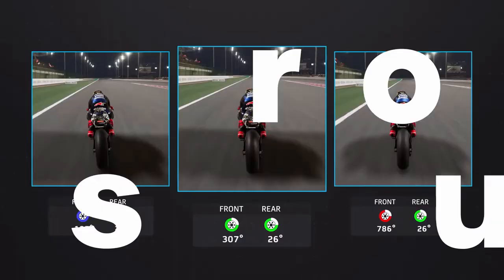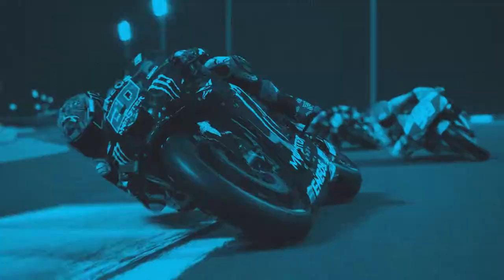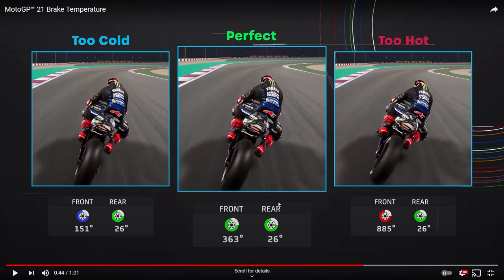The trailer then shows a visual comparison: 'The temperature directly affects brake performance — choose your discs wisely.' On the left is 'too cold', perfect in the middle, and too hot on the right. Both too cold and too hot go equally wide, so a really cold brake is just as bad as a really hot one. The perfect temperature shown is 363 degrees, too hot is 885 degrees, and too cold is 151 degrees — so the working range appears to be roughly 200 to 500 degrees.